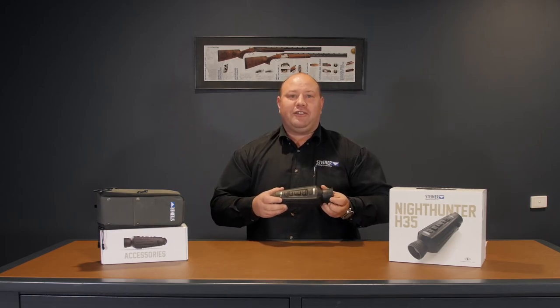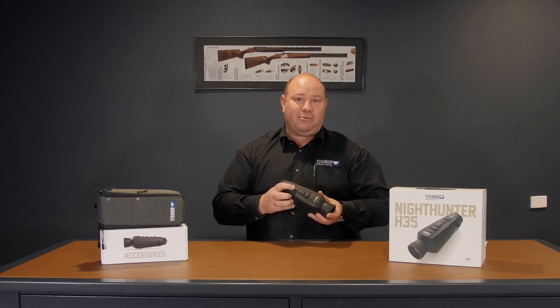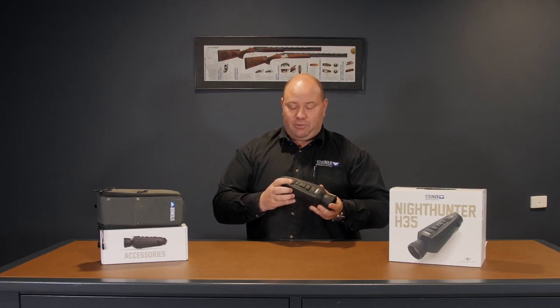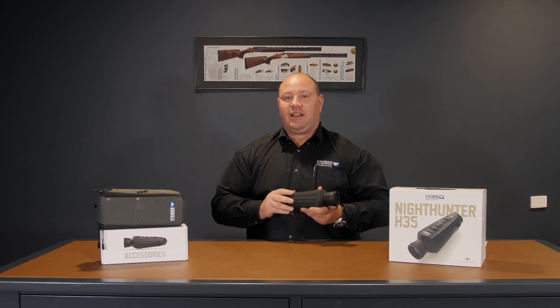The H35 also features onboard recording and photo. Simply hold the rear button down for an extended press to start the recording, and a short press will take a photo. For more information on that, refer to our upcoming video on the Steiner Connect app.